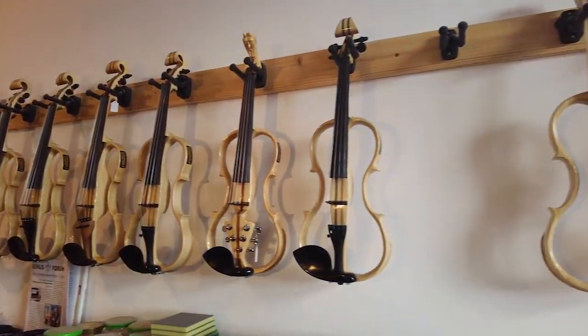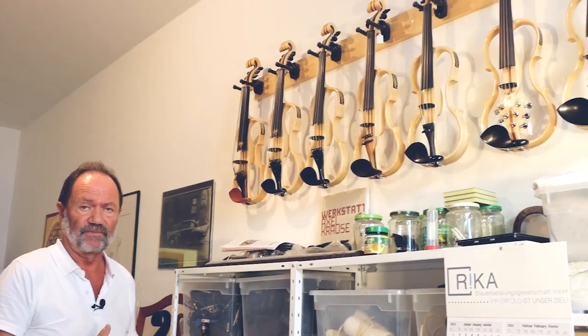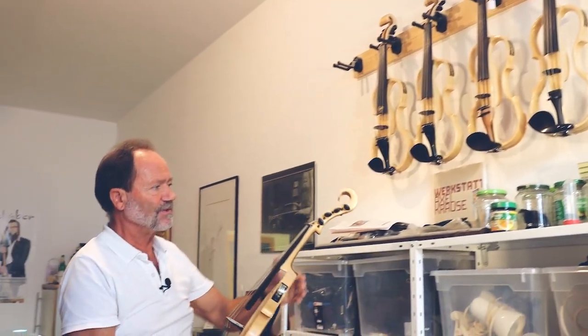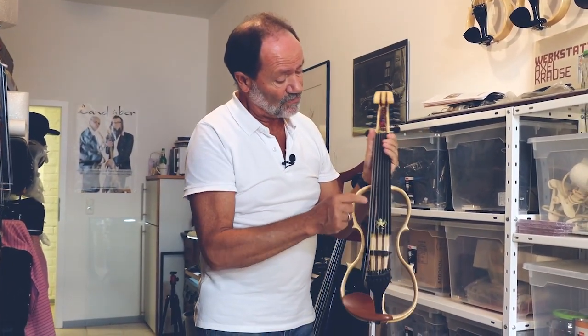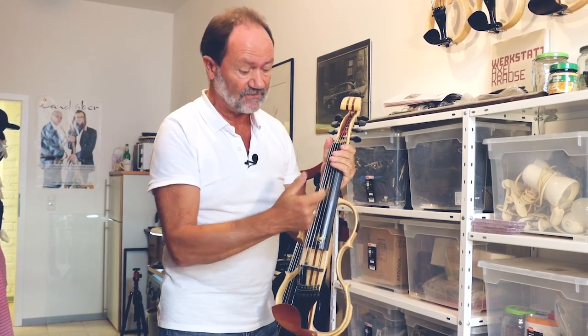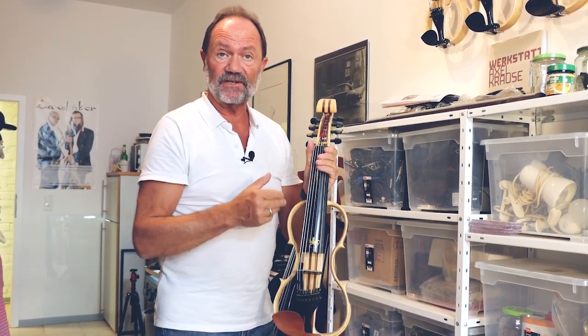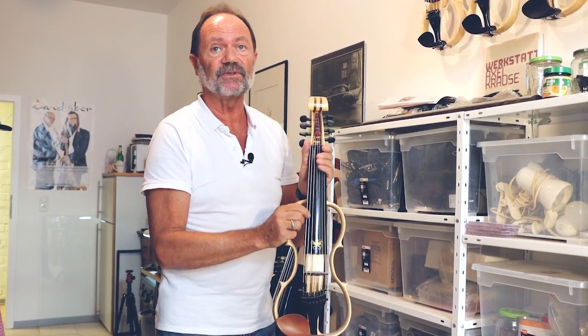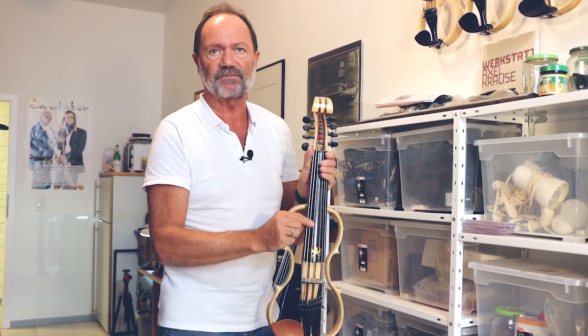Von meiner Serie: Fidelius Traditionell baue ich von vier bis acht Seiten. Die Achtseite ist gestimmt – oberer Bereich wie normale Geige. Und dann kommt in Quintschritten jeweils eine Seite dazu, nach unten. Also erst die C-Seite, Viola; F-Seite, da ist das Cello schon dabei; dann kommt B und S – und das ist schon Bass- und Kontrabassbereich.